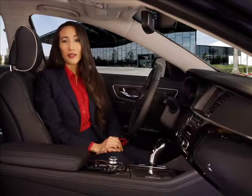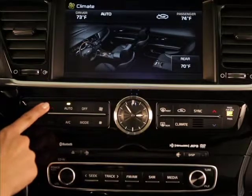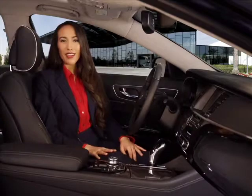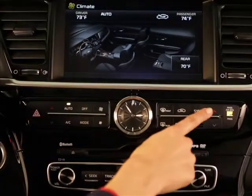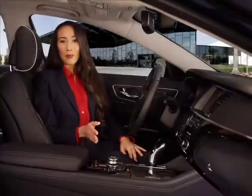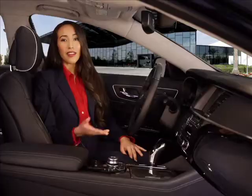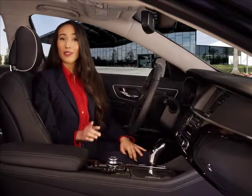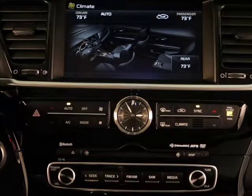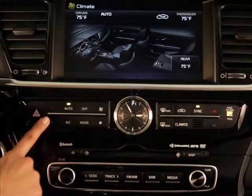The driver can set their temperature using the up or down buttons on the driver side of the control panel. Likewise, the front passenger can use the buttons on the passenger side. The rear passengers adjust their temperature using the knob on the rear armrest. If you want to synchronize all three zone temperatures to the driver side setting, press the sync button. The driver can then use their temperature controls to adjust all three zones in unison.